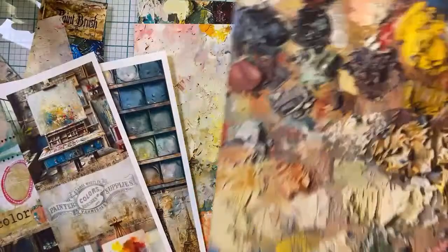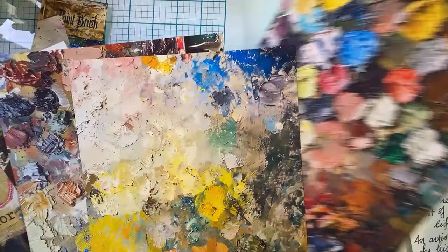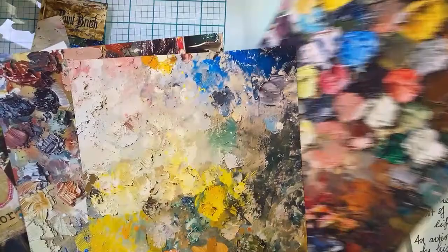We'll get warmed up. I'll make a couple of cards and then I think we will make a little art journal. Aren't they beautiful? Oh my gosh, I love these so much.